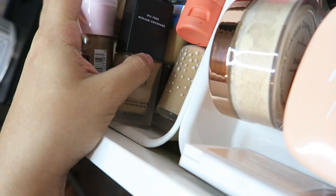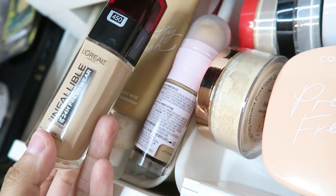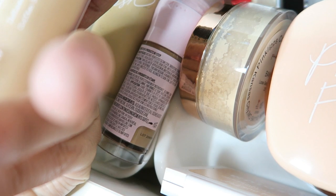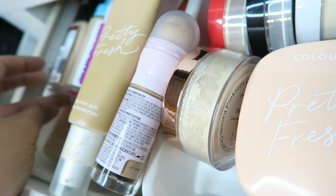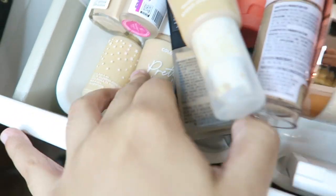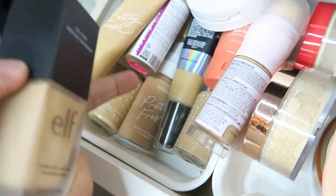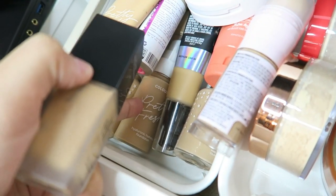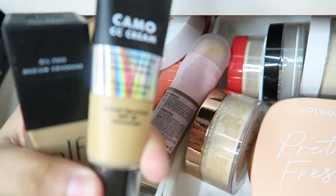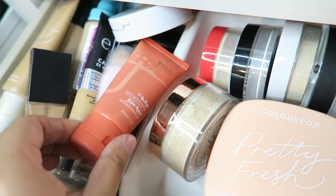And then I have the L'Oreal Infallible 24-hour, and then this one — I think I'm saying that wrong — Uoma(?), then ColourPop foundation and then the other ColourPop foundation, the Hydraulic Foundation. I haven't tried this one out yet but hopefully I like it. And then I have the ELF Camo CC Cream — this one's actually really good, I like this one. And then I have some Juvia's foundation.